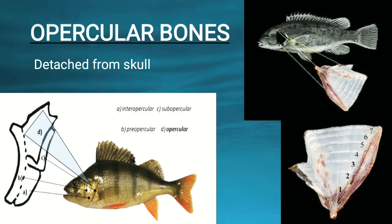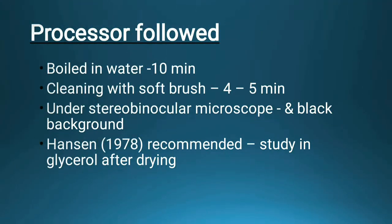The procedure followed to determine age using the opercular bone: though it is easier to remove the opercular bone, it is then boiled in water for 10 minutes to remove any extraneous muscles present, so that we can easily examine it. Then we clean it with a soft brush for four to five minutes, and then examine it under a stereo binocular microscope with a black background so it can be easily visible.